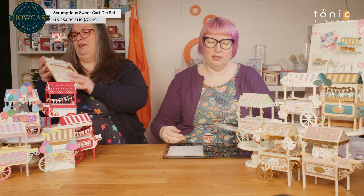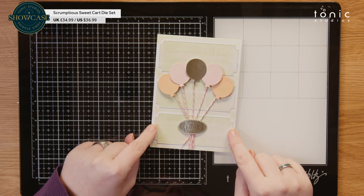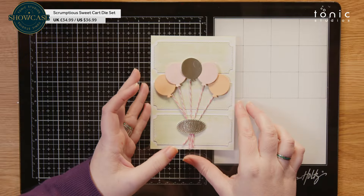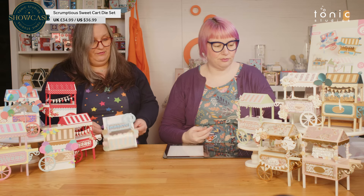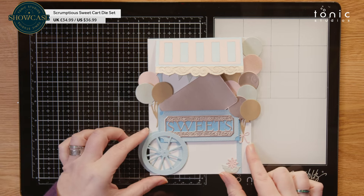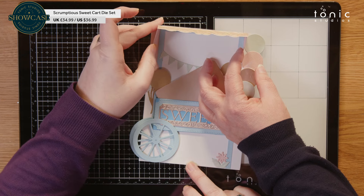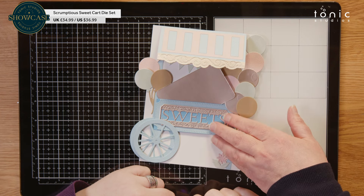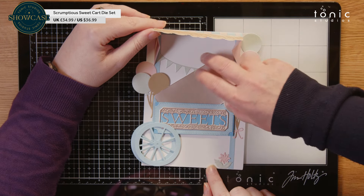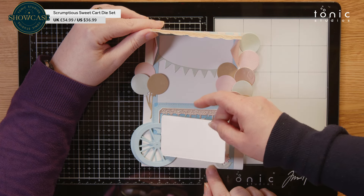I've got one here from Shavneys — just using those lovely balloons, and then also the panel that sits behind your decorative layer, and just layering that up on the front of the card. Picking out just individual little elements from the die set to make a card is another great way to extend your die set. I've got a really clever one here from Philomena — she's made herself a little side panel from the die, put a score line in it, and the roof just pops, which is fabulous. She's left a bit of room underneath the sweets layer.